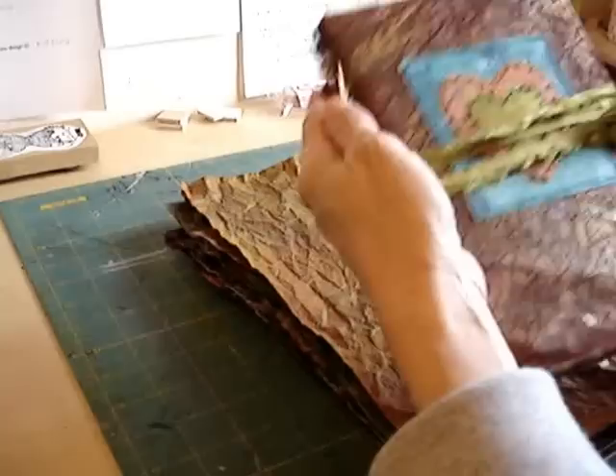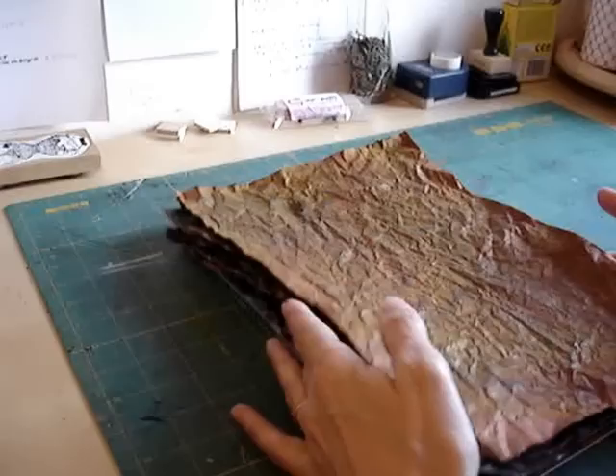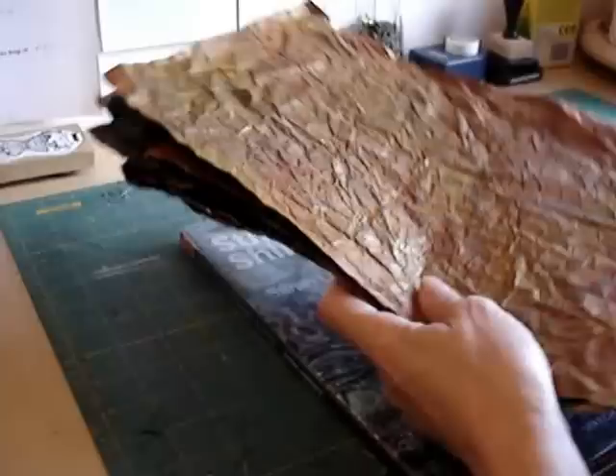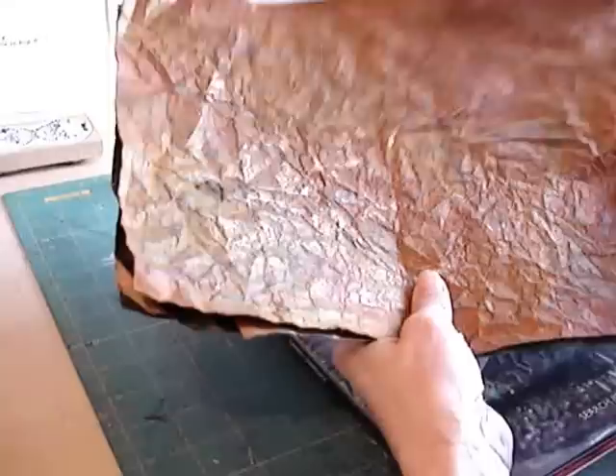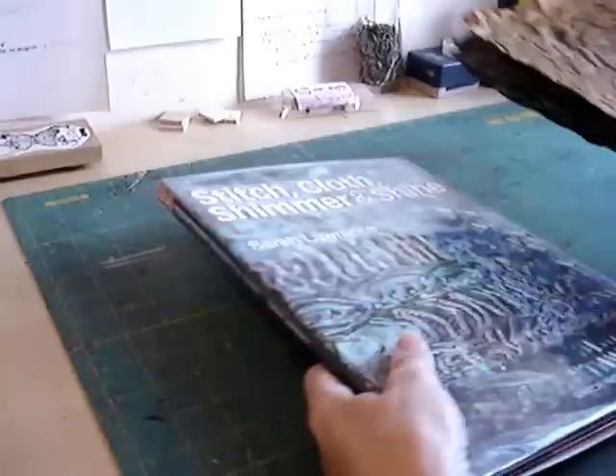And this is what I'm going to show you later. But first of all, I want to just go through the process that I use to make the papers that make the book cover. These are a sort of fabric paper. They start off as ordinary brown wrapping paper, and you treat them in such a way that you're able to stitch them just like fabric.